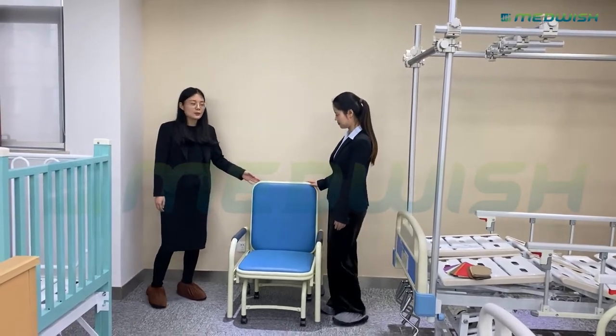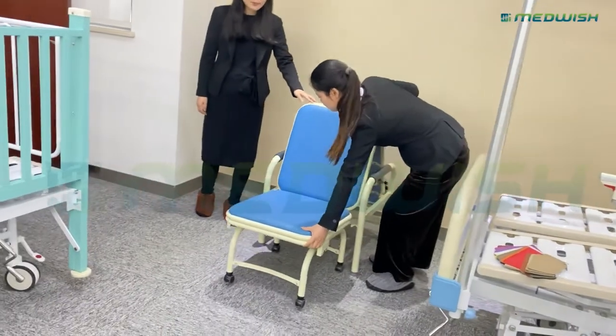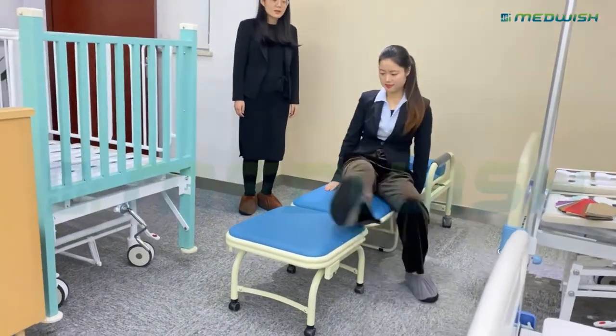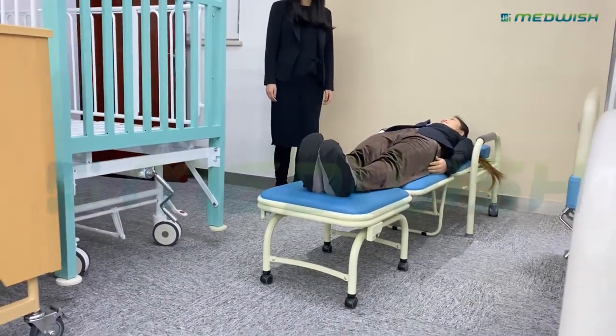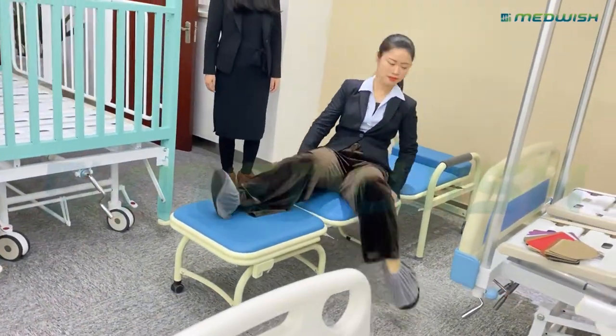Let us see how to operate it. We can push the chair to the back position very easily. The whole chair is covered with a PU mattress, which is waterproof, and when people lie on it, it will be very comfortable.